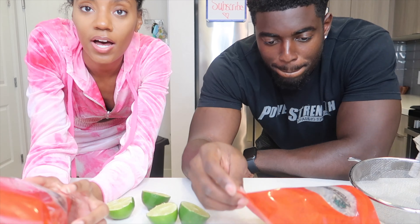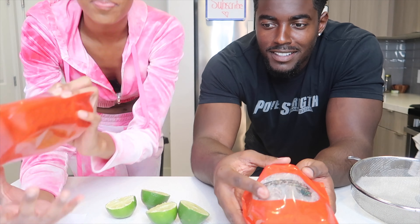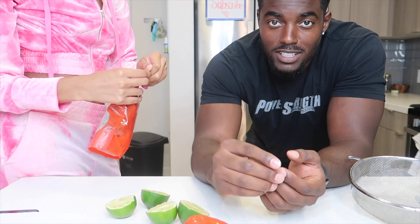So there is a process to making this. They say about a handful is good per person, so that's what we're gonna do. They suggest you rinse it with filtered water or spring water. We have a Brita filter in our fridge, so we're using filtered water.